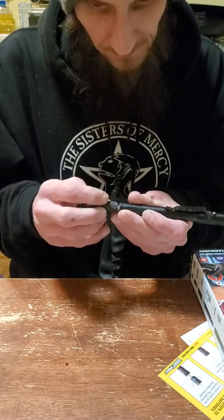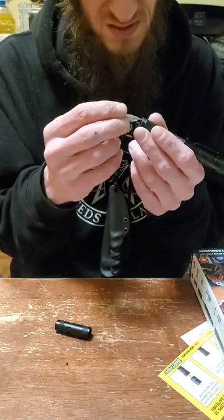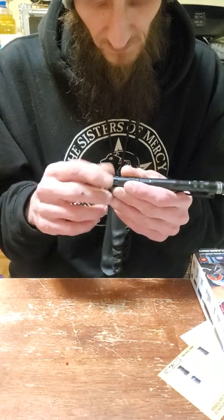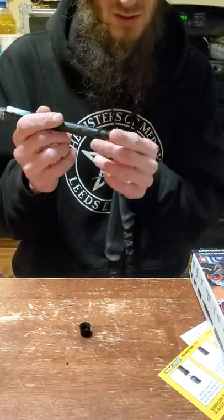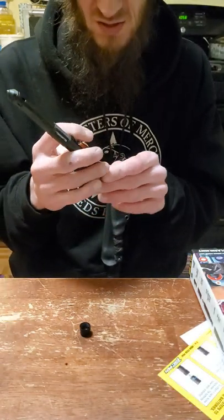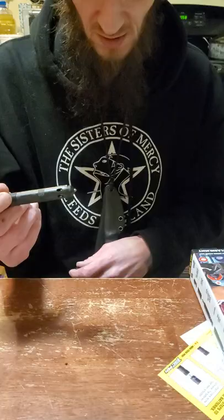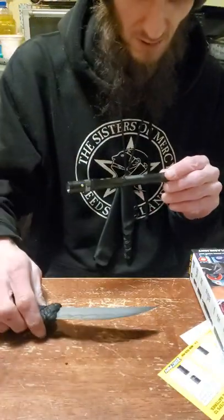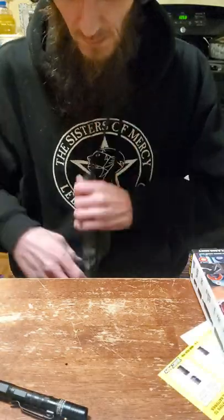Here we go — we've got the bits: the flathead and the Phillips. You could see those coming in handy. And last but certainly not least, there's that emergency escape tool. It's got a little point to it — it would definitely crack somebody's skull without hesitation. Too bad you'd have to sit there and unscrew it for three minutes, or just carry it without the cap. Pretty cool though.